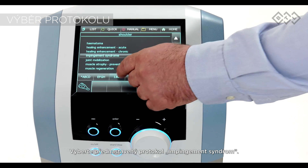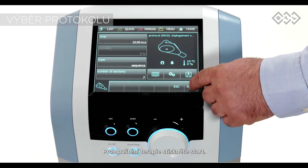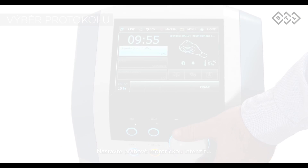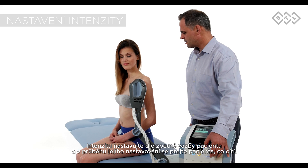Select the impingement syndrome protocol from the list and press start. To proceed with the proper therapy settings, adjust the intensity to motor threshold by turning the knob. Ask the patient about the sensation they are feeling.